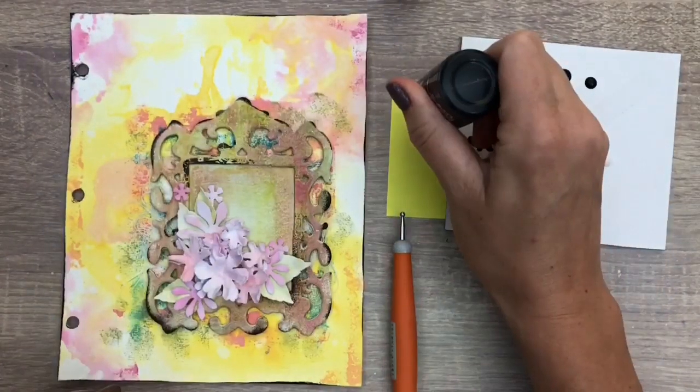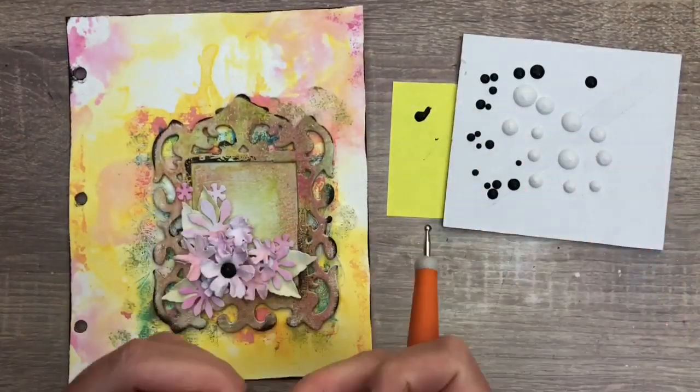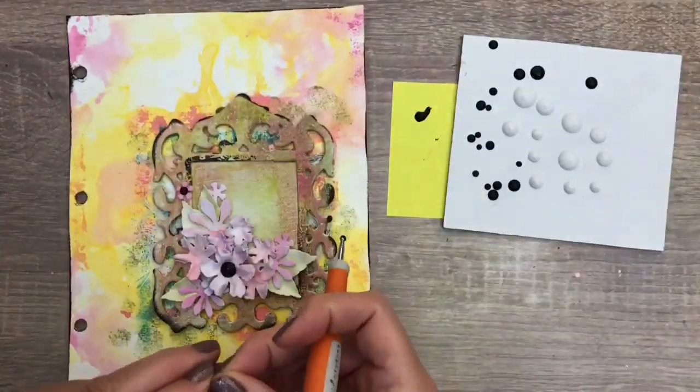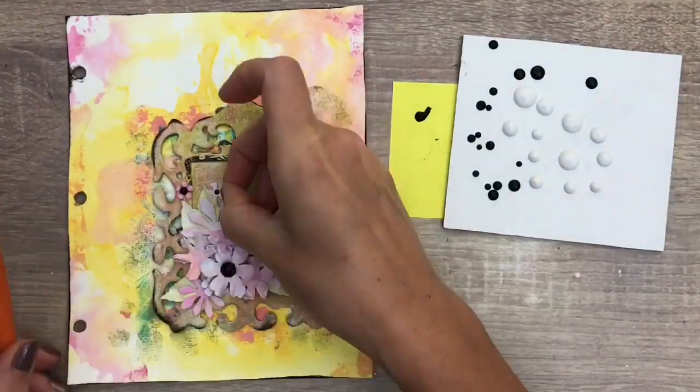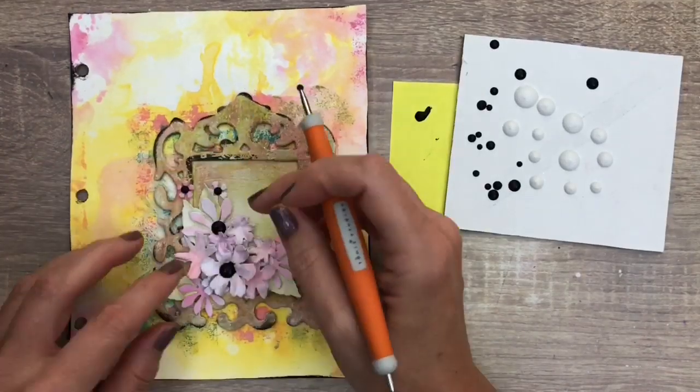To finish the flowers, I add premade Nuvo crystal drops for flower hearts. I use the same color drops on a piece of paper and add a bit in the center with a ball tool — this works as a glue and lets you reach the flowers better.